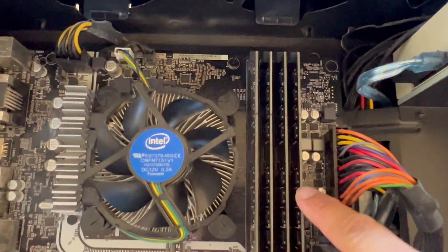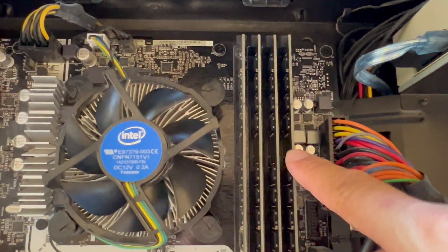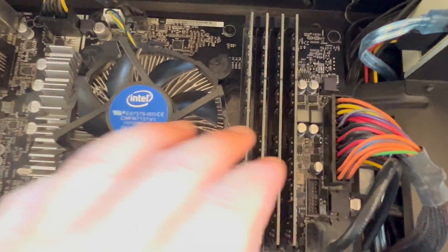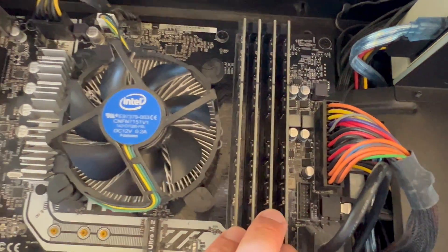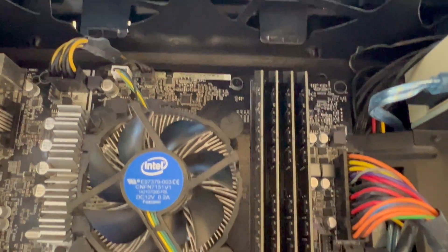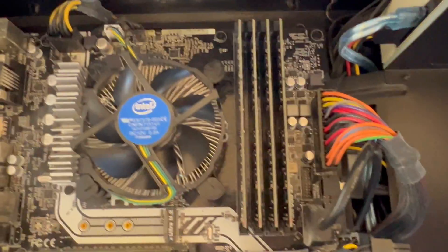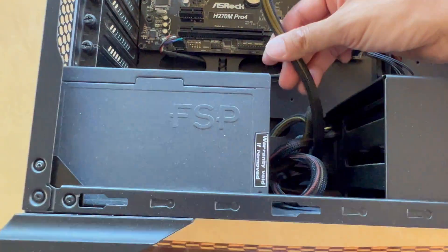Over this side we've got the memory card slots. There are four memory card slots on this board, and they're fully utilized. Then going down, there is the main power supply unit.